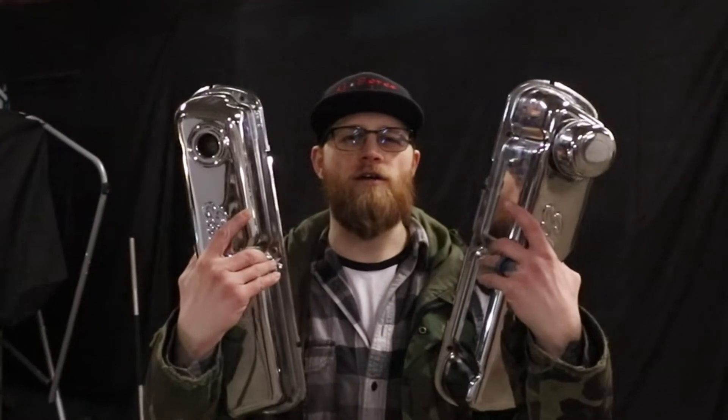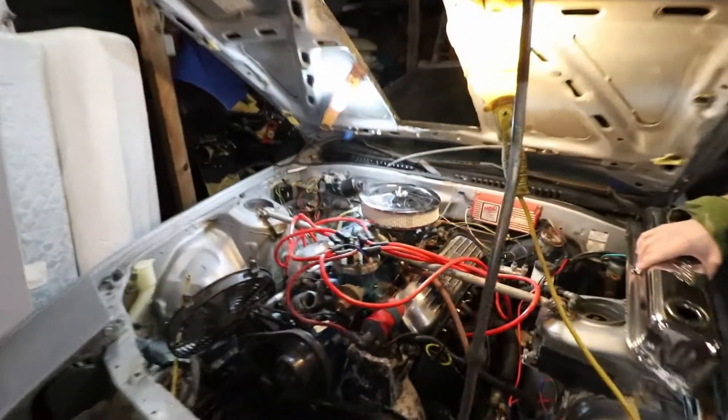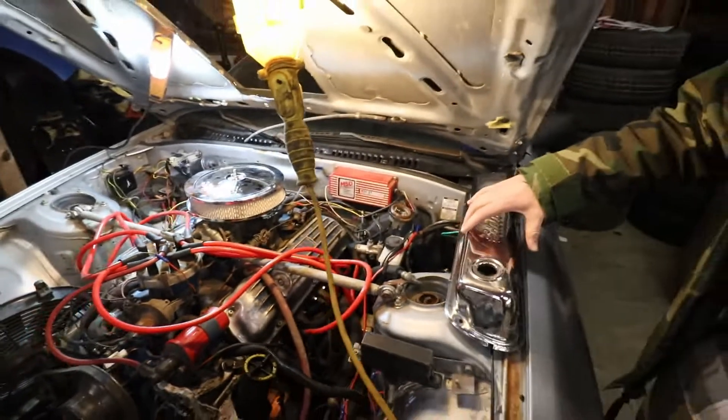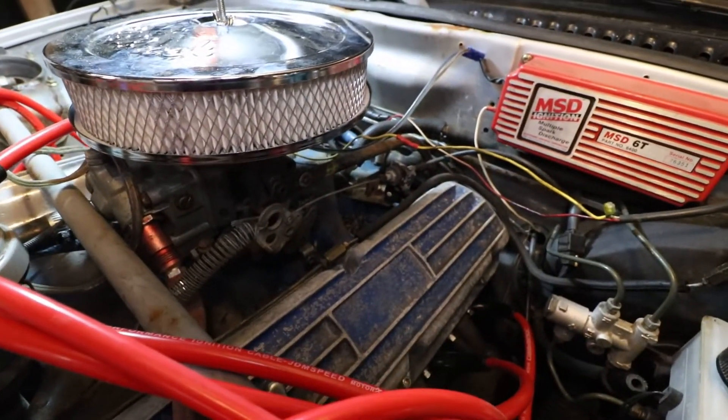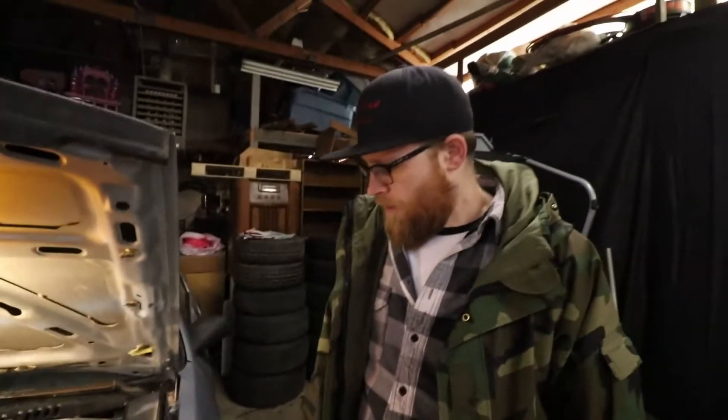Alright guys, welcome back. Johnny here. Today we're gonna work on Misty and we are gonna put some of these badass chrome covers on her and give her a little bit of dress-up. We've got the old school valve covers - I was told this came out of an E350, supposedly a motorhome, but I think what they meant was one of those E350 conversion vans.